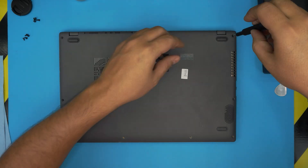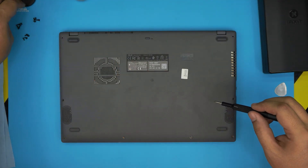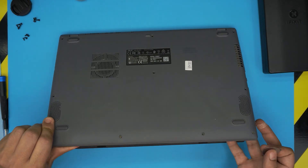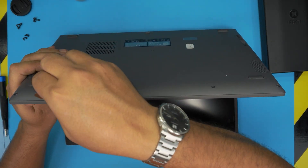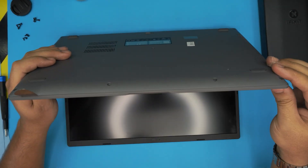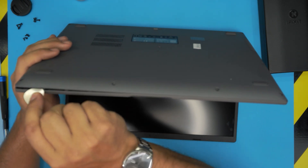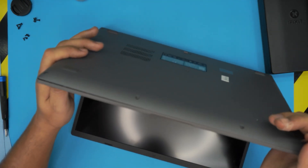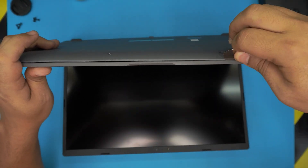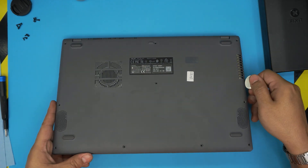Once you remove all the screws, grab the opening tool and stick it between the top and the bottom cover — just manage it right in there. Twist it towards the outside and wiggle around. Push it back and you're going to hear some clicking — that's what you want to hear. Do the front and the sides.